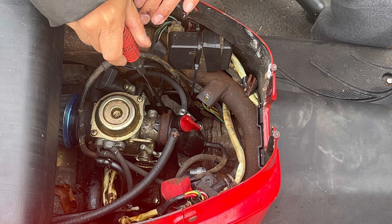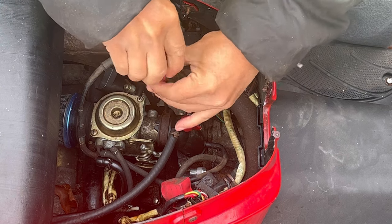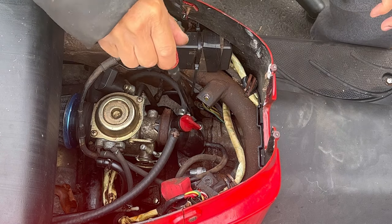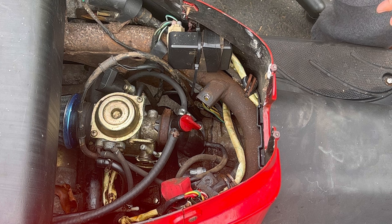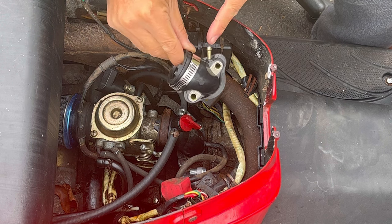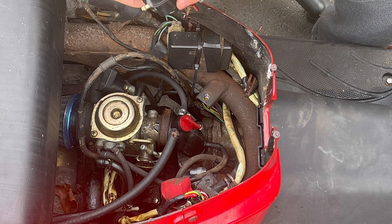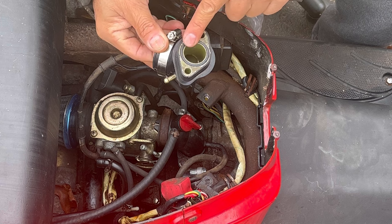I'm going to shut off the fuel since we're going to be taking this apart. It's just one Phillips to remove the hose clamp. I'll need a 5/16 socket to loosen the intake manifold bolt. Here's the new intake manifold — I want to make sure it has the output for the excess fuel. This one has an O-ring gasket, so it'll give it a good seal. I'm going to swap that out.